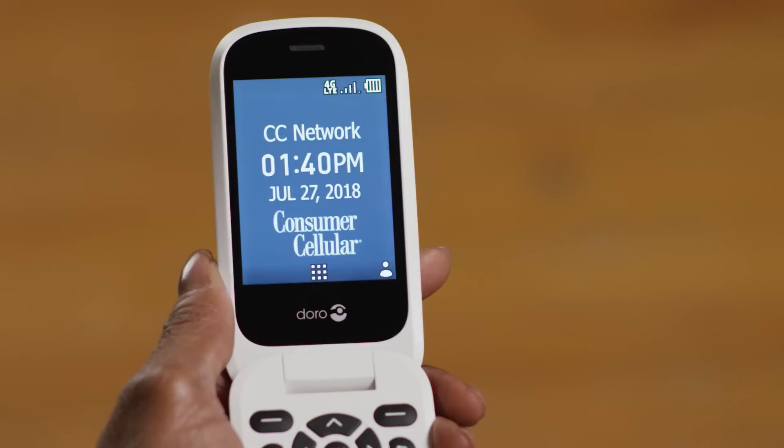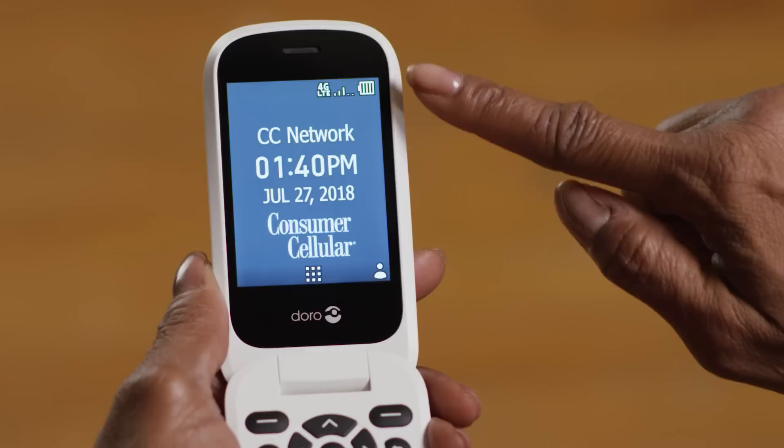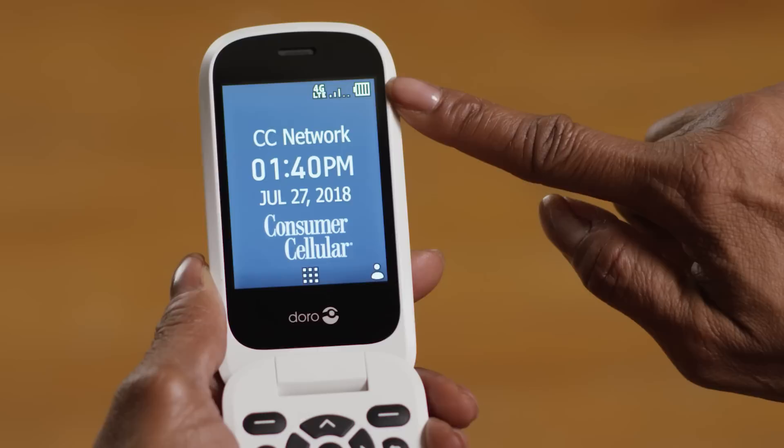Diane appreciates having the emergency button so readily accessible. Opening the phone up, you'll see a speaker, and beneath that is your screen. The screen area has a few status indicators up top, including your cell phone signal strength indicator and your battery strength indicator.